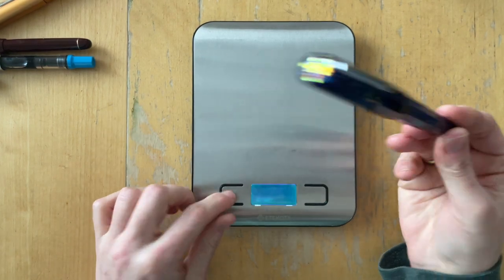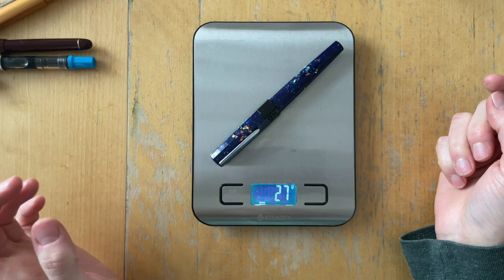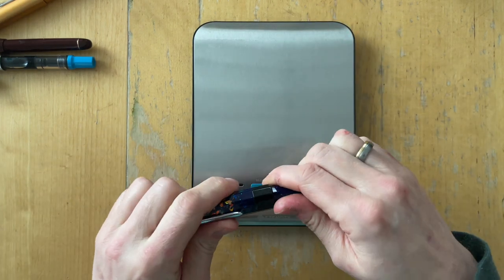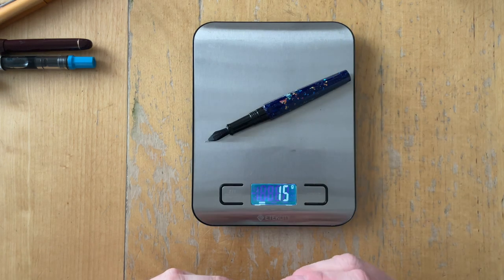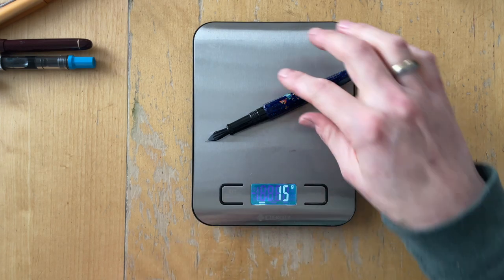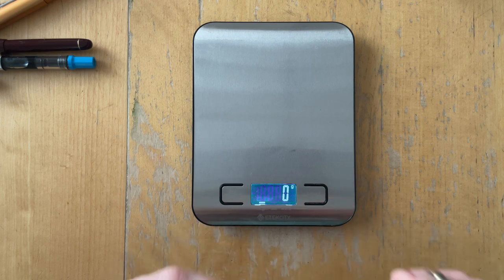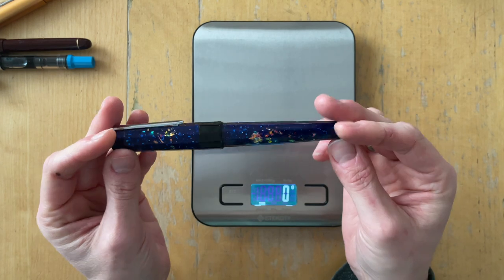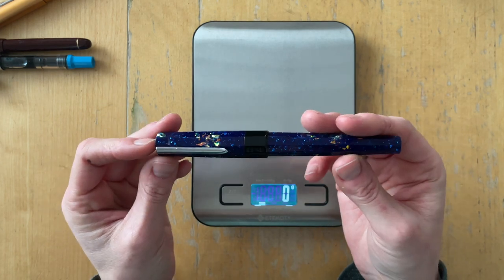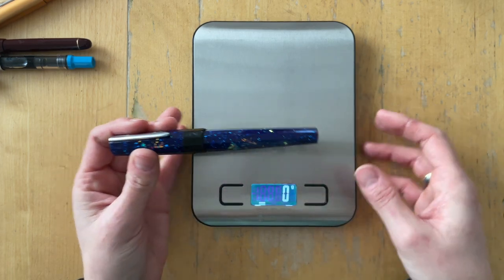I'm going to weigh this pen to see how much it weighs with and without the cap. With the cap it's 27 grams, which I actually think is a lot — very heavy. Without the cap it's 15 grams. So it's basically lighter than the other pens I recently shared, which makes sense.